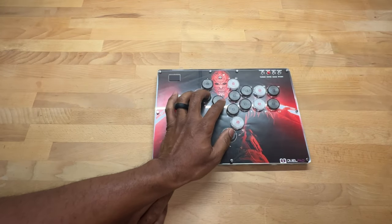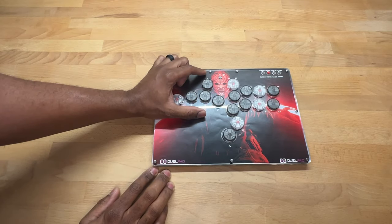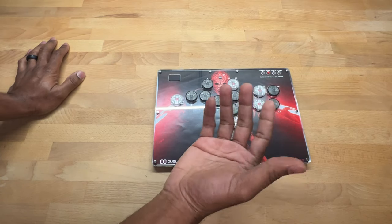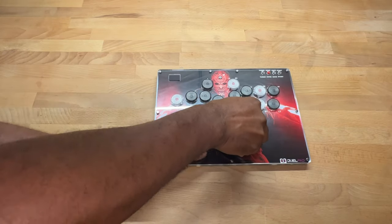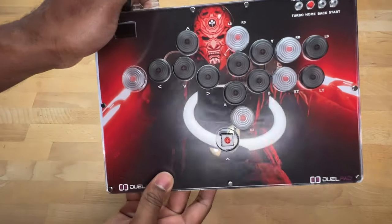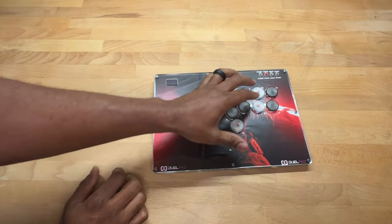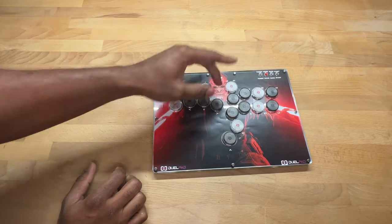What I like about this pad: here are your directionals, and the colors are different because I had extra switches from my Fight Box B1 that didn't fit, so I used them here. These button caps are just standard caps you can find anywhere — if you already have some in stock you can plug them right on. I went ahead and put black caps on the directionals and kept the white ones, with grip tape on the outside buttons I rarely use.